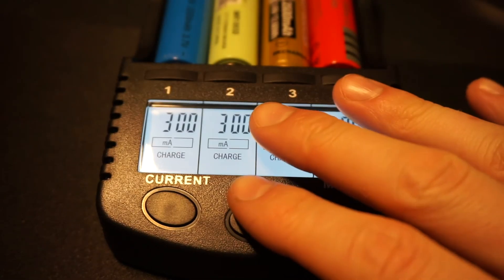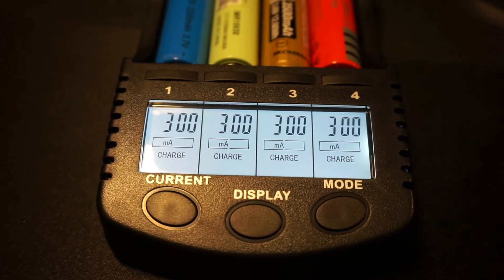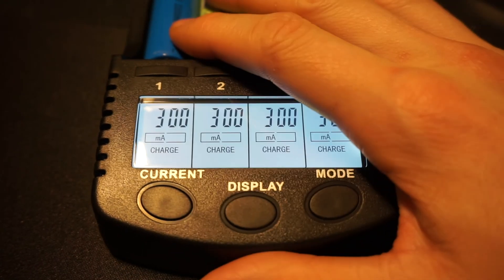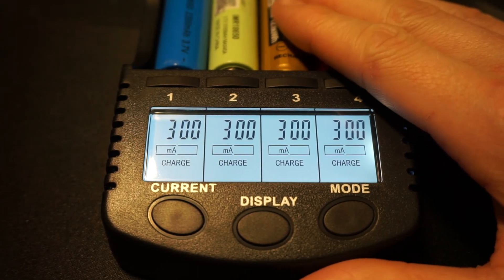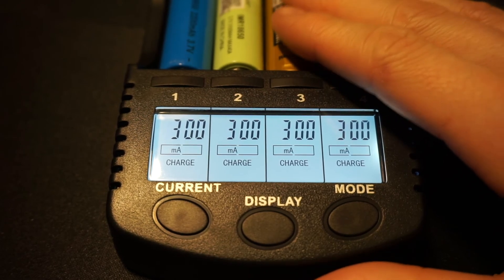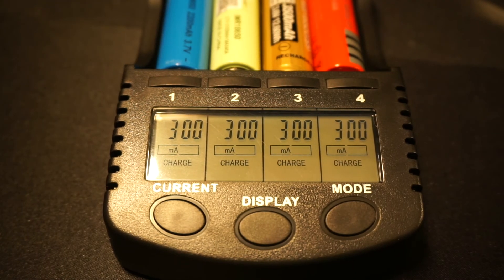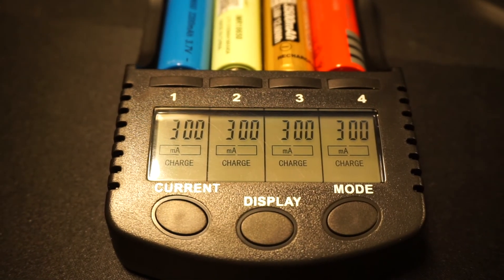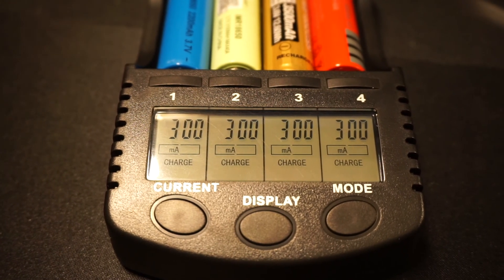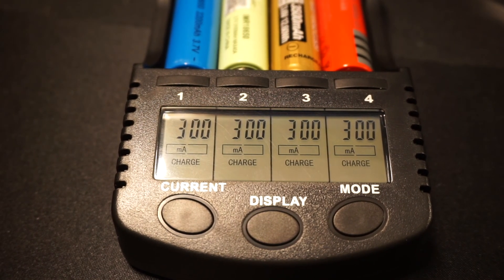That's the last display setting — pretty simple. Make sure you read the manual if you need help. A lot of these settings are pretty good. Tennergy is a well-known brand, and for the price you're paying, you want something that's going to work properly, make your batteries last longer, and let you control and monitor things the way you want. Thanks for watching — hope this helps you choose. See you in the next video.